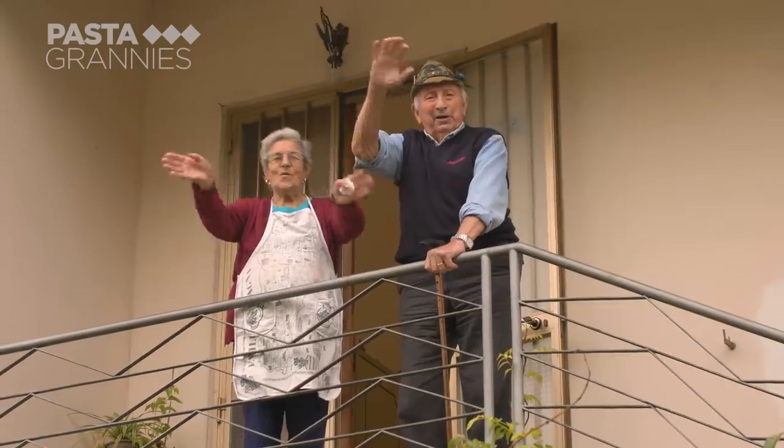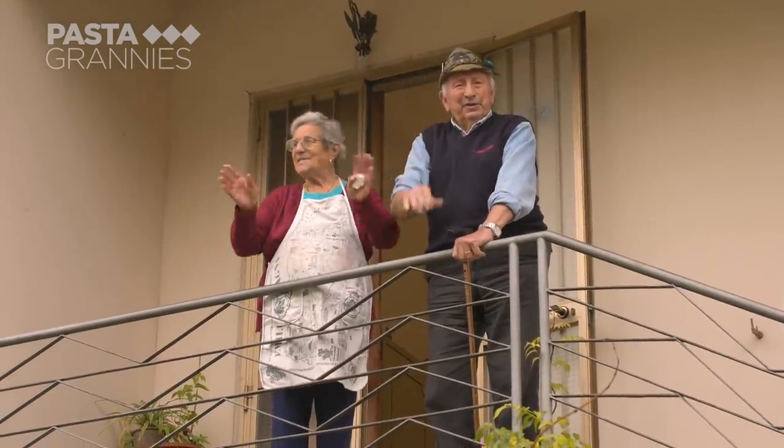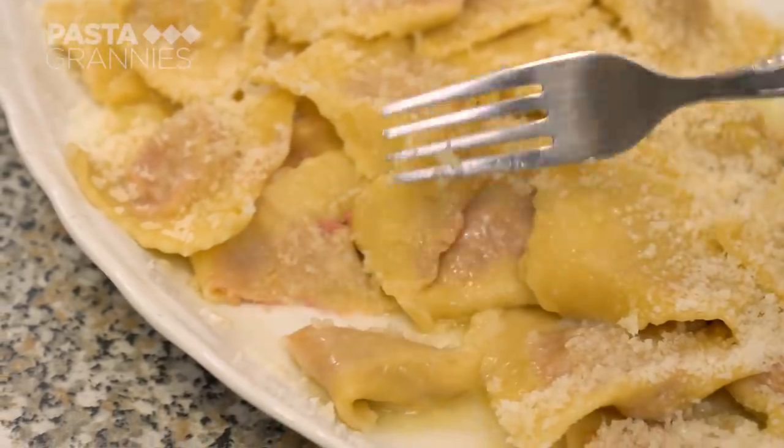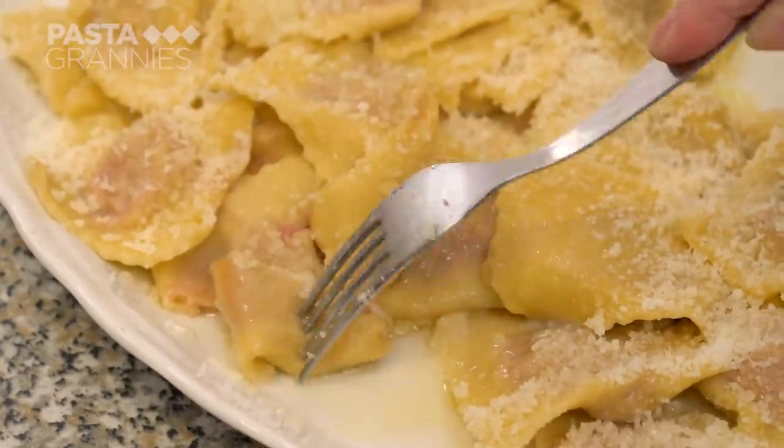Ciao! A presto! Grazie! Click on the subscribe button for regular helpings of Pasta Grannies.